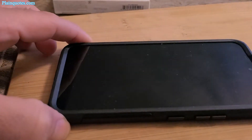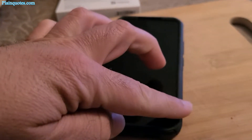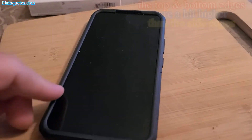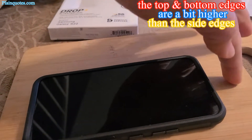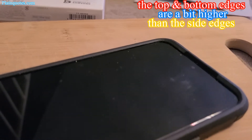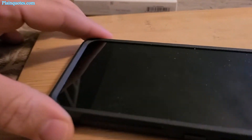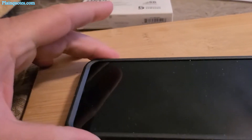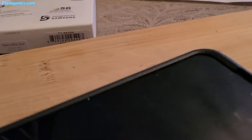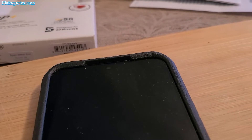On the front, the edges on the top and bottom appear a bit taller than the side edges. So all edges are above the screen, which gives really nice full protection — everything is above the screen.